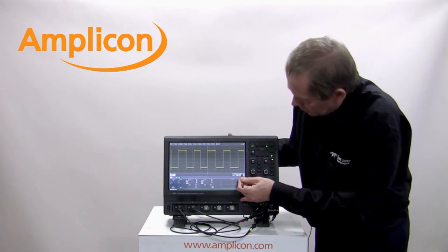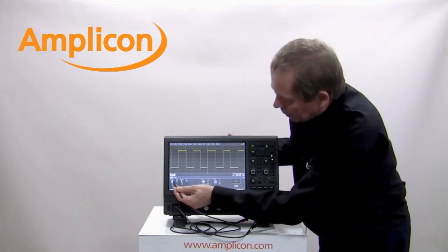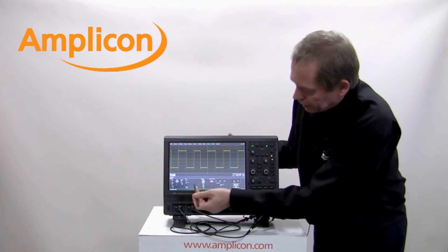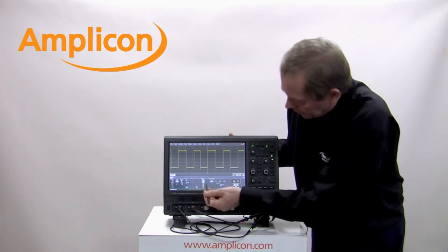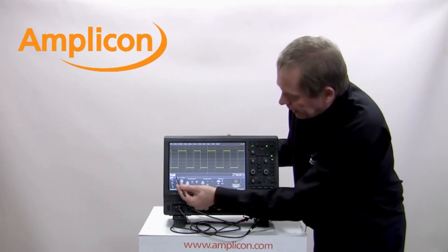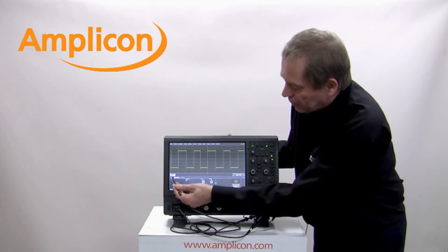If I have a look at some of the trigger functions, you'll see there are many advanced trigger functions here. I've got standard slope, I've got width, and as I select one of these you'll see it adjusts the menu across the screen. If I look at width, it gives me options on the type of width I want to set. If I look at qualified, it gives me tabs to select the different qualified menus to do qualified triggering.